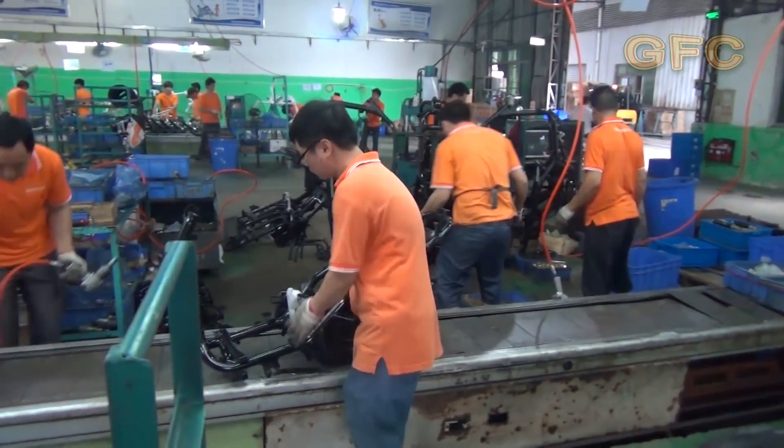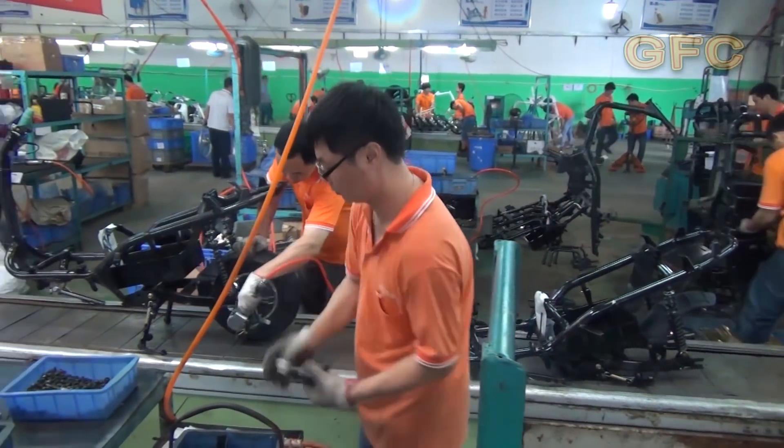On this assembly line they are making more serious things. Let's just watch what's going on.